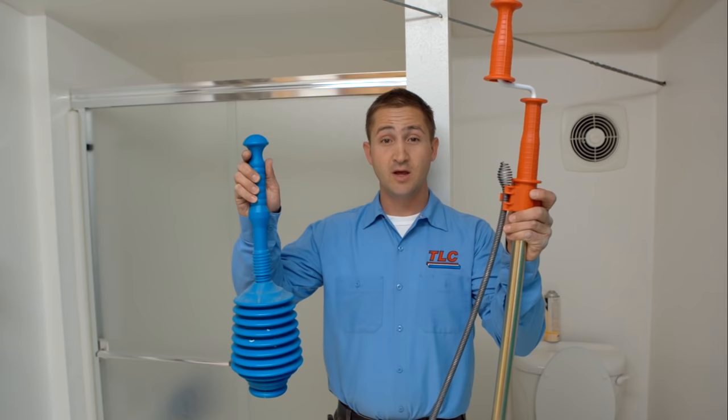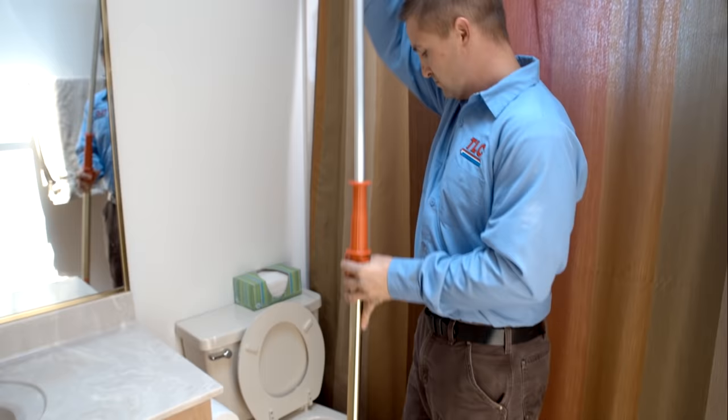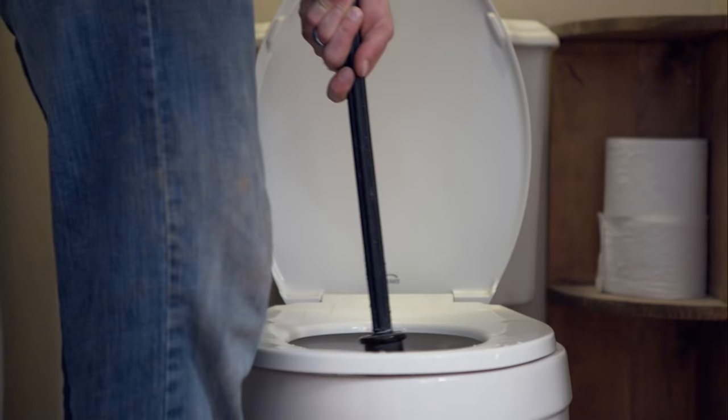Hi, I'm Sky from TLC Plumbing, Heating, and Cooling. We're here today to talk about these two things and why you should throw this one away. I'm going to tell you why you should never use a plunger to unclog a toilet.